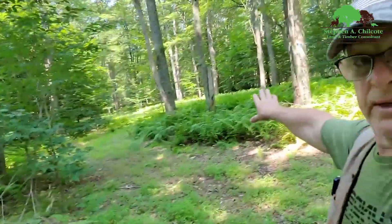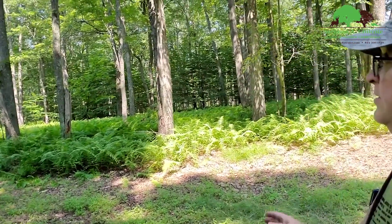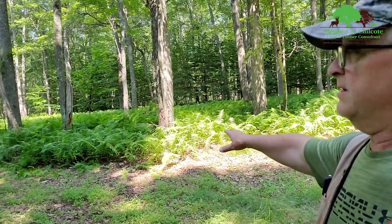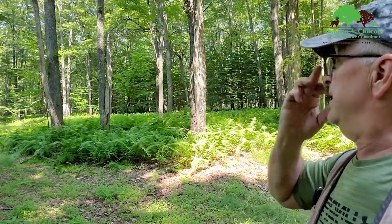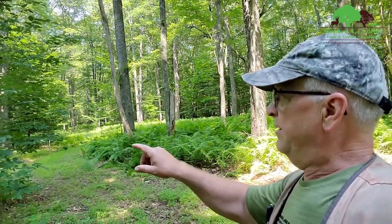As you can see back here, this area is pretty much useless to deer unless there's acorns. There's a good stand of timber here and it's full of junk ferns. What we're going to do is take out all the ferns and all the beech — this is all beech brush, root suckers from a sick tree — and that's all going to get herbicided today. I'm laying out lines for the guys to follow, keep them on the straight and narrow.